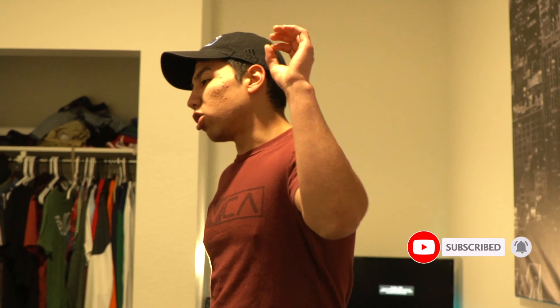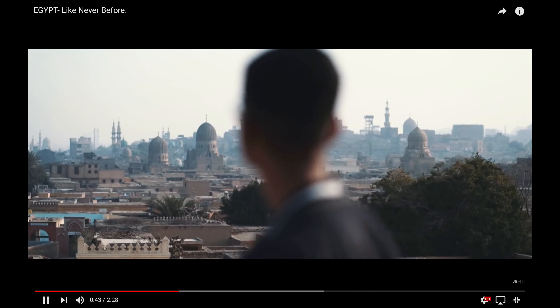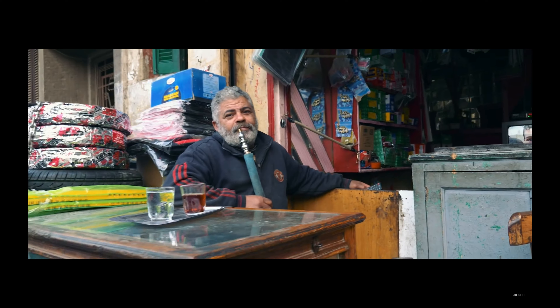Welcome back to my channel! Today I have a new tutorial for you guys — it's gonna be very simple and super cool. If you guys haven't seen JR Ali's TV transition, it looks a little bit like this. It's only a masking technique and I'm gonna show you guys how to shoot it and then how to edit it.